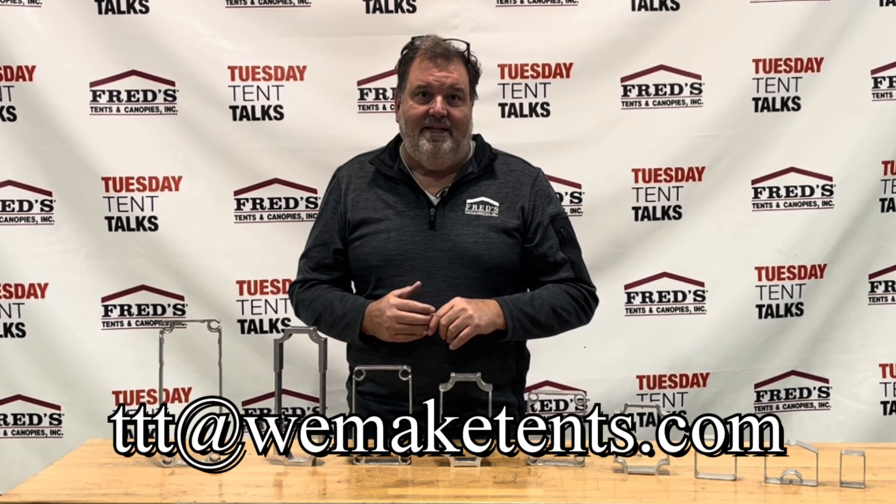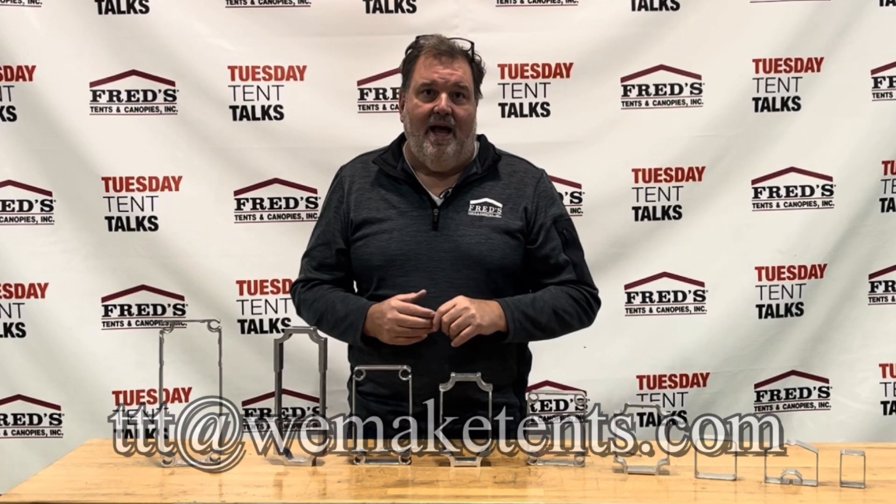Fred for another Tuesday Tent Talk — we'll see you next week on TTT. We make tents dot com.